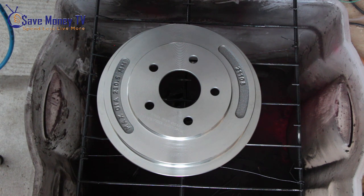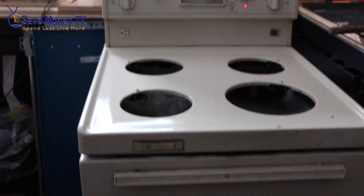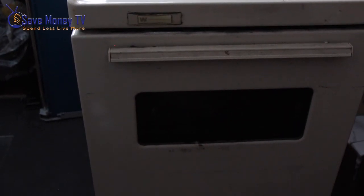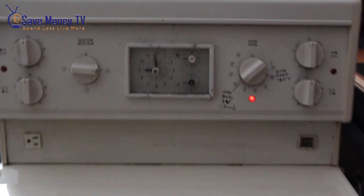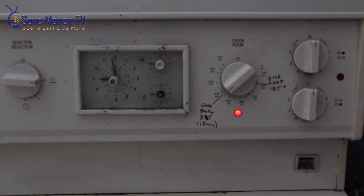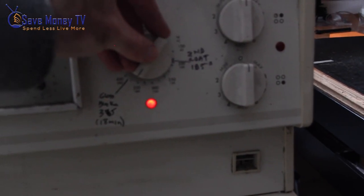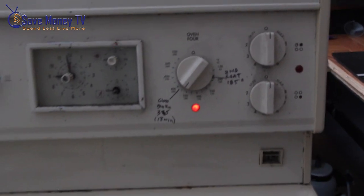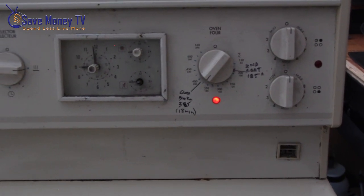From here on out I'll have a dust mask on. I recommend everybody when they powder coat wear gloves, a dust mask, and eye protection as well. The oven I'm using is a standard small home electric oven dedicated for powder coating. I'm going to preheat it to 400°F, and then when I bake my part I'm going to bake it at 375°F for 20 minutes. Check the specs on your powder — it could vary.